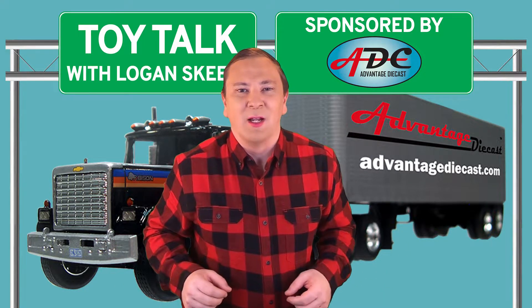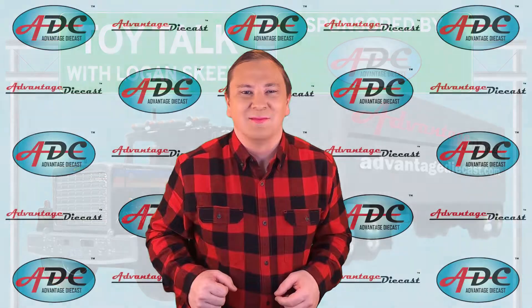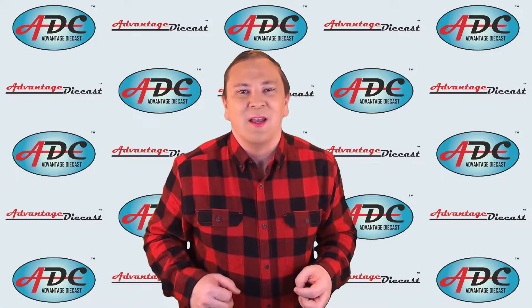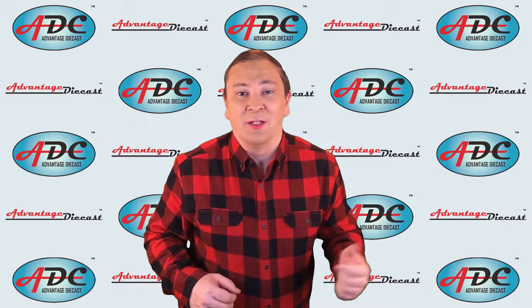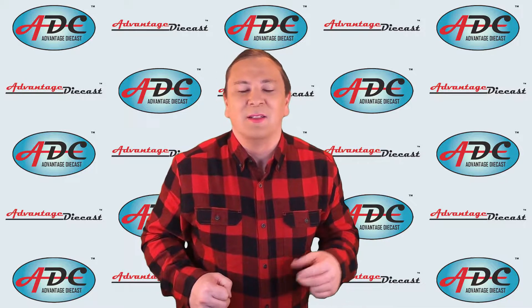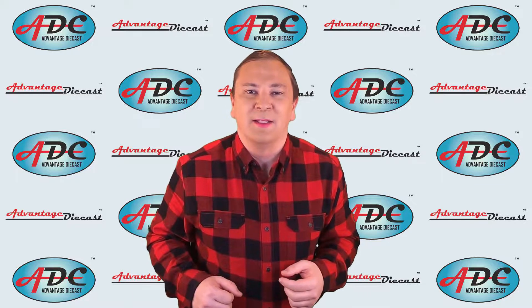What's going on everyone, I am Logan the 64th Gear Jammer Skeel and this is Toy Talk. In my last video we talked about the process required to make a single diecast model car or truck to get it from the factory onto your favorite store shelf or onto your own shelf. Today we're going to pick up where we left off.